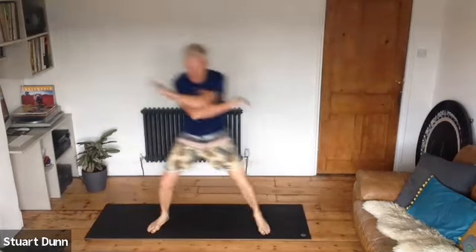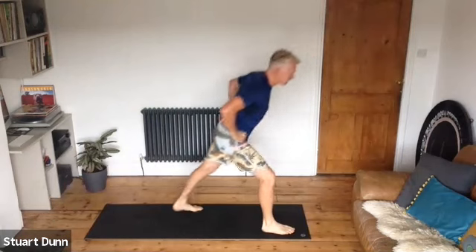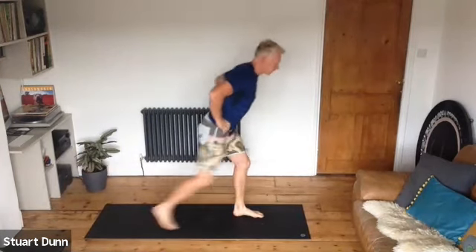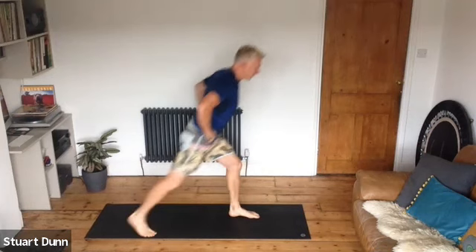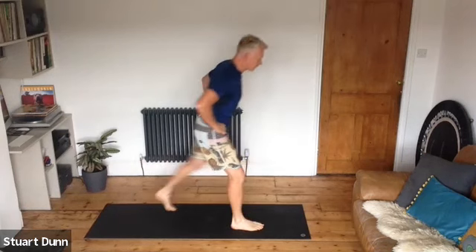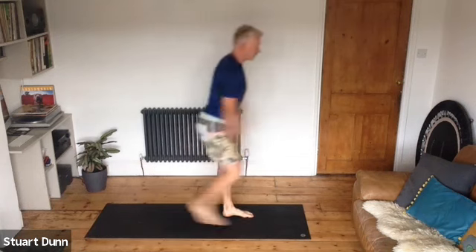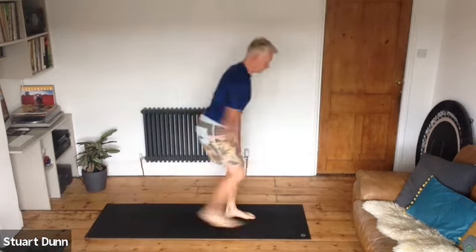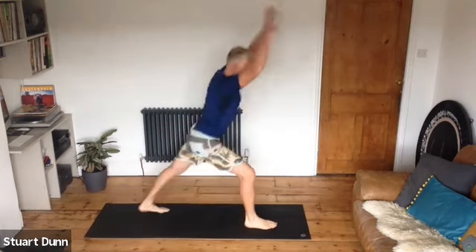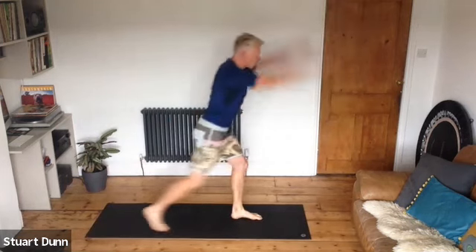Take the hands on the hips and tap your feet back. We're just getting a little bit of heat going, taking everything to a level that feels okay for you. If you want to, as you tap back, reach out with your arms — just getting that pulse going a little bit.